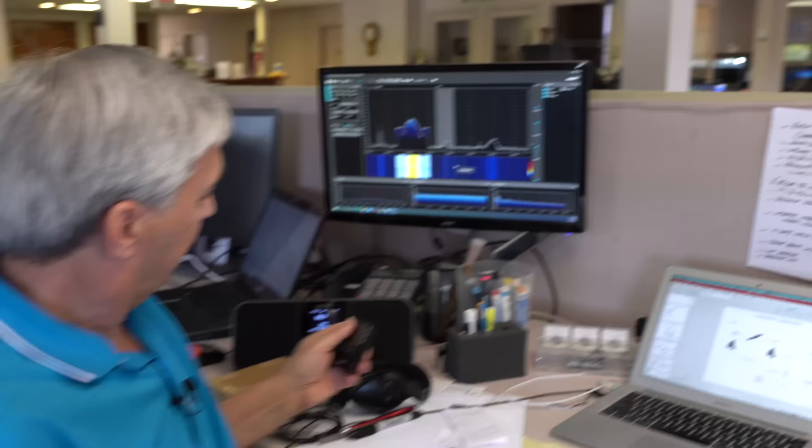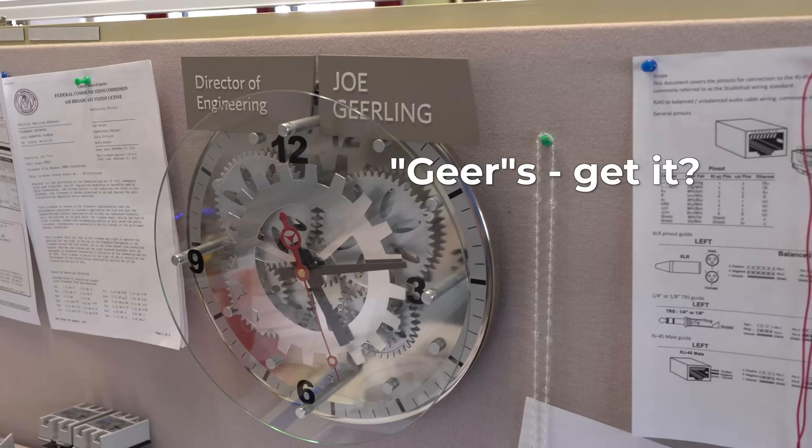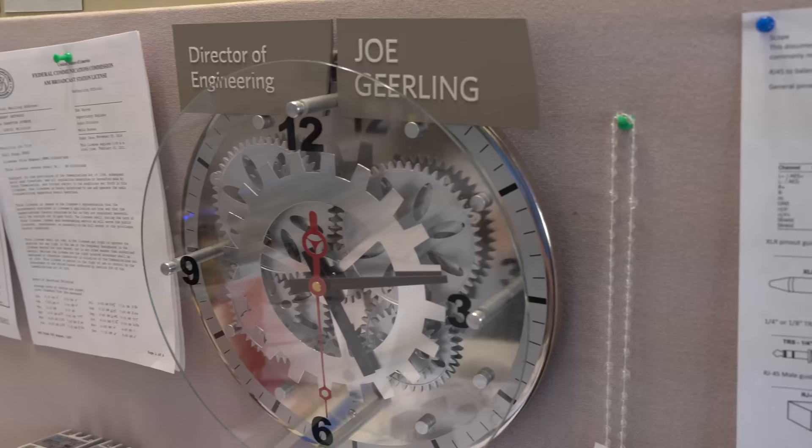Almost every time I come here, I see a new type of clock, and this one over here is no exception. Did somebody buy that as a gift? Yeah, it's the gear clock because it has gears — I thought that was pretty cool. I don't have the gears working because either I'm too cheap to get the battery or it makes too much noise — I'm not sure which.